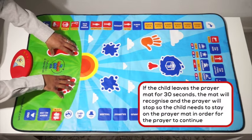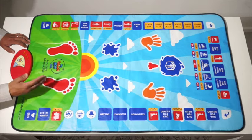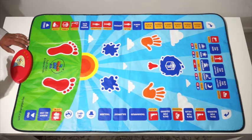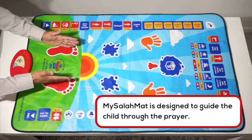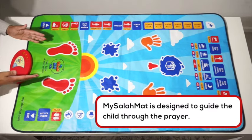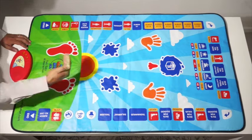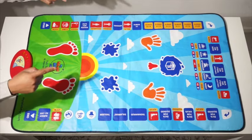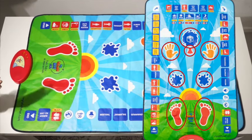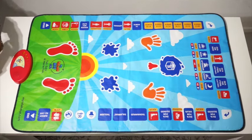So the child needs to stand on here. It's designed so that the child is guided through the prayer, and the prayer will stop if the child is not in the right prayer positions. The right prayer positions will not start until the child touches — for example, sujood will not start until the child touches the hands, nose, and head. That's when the prayer mat will recognize they are in sujood position and say the dua for sujood.